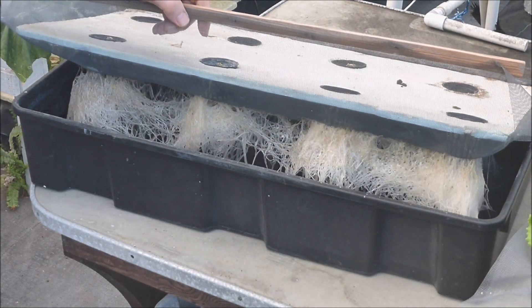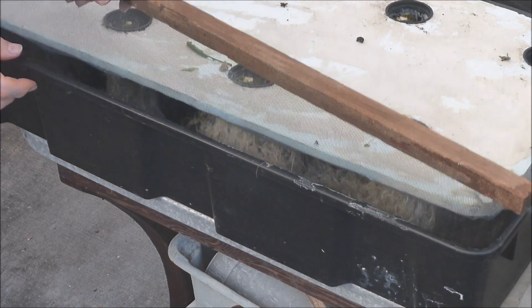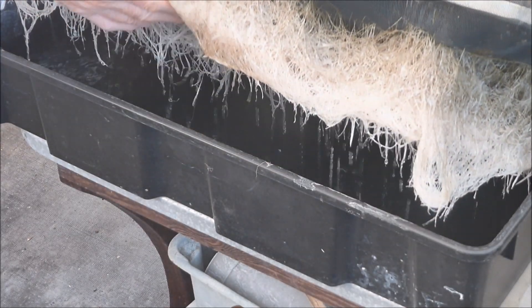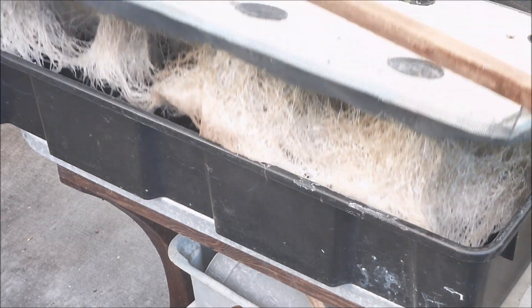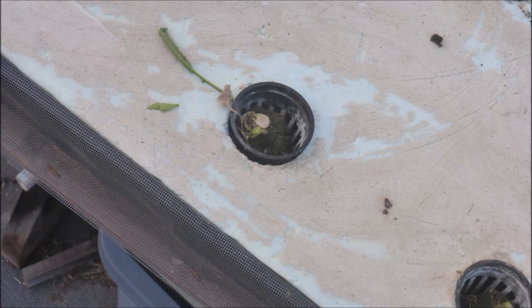Let's lift the cover of the tank and take a look at the roots. There's pretty substantial root growth and the roots look nice and healthy. Other growers have reported that arugula can regrow after cutting, but I cut the stems too low and no regrowth occurred in this case.